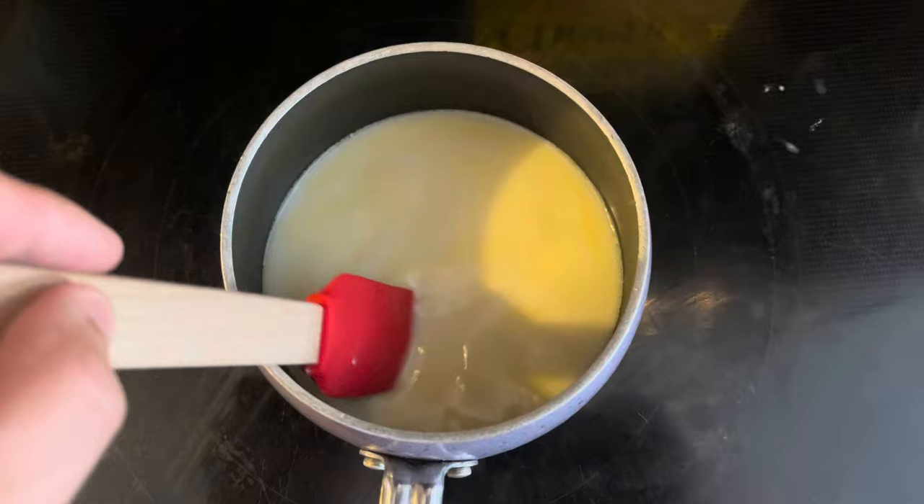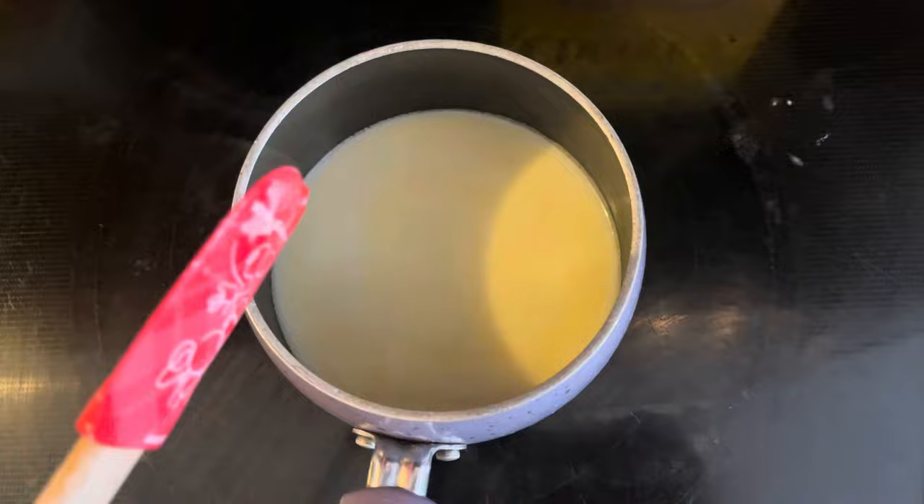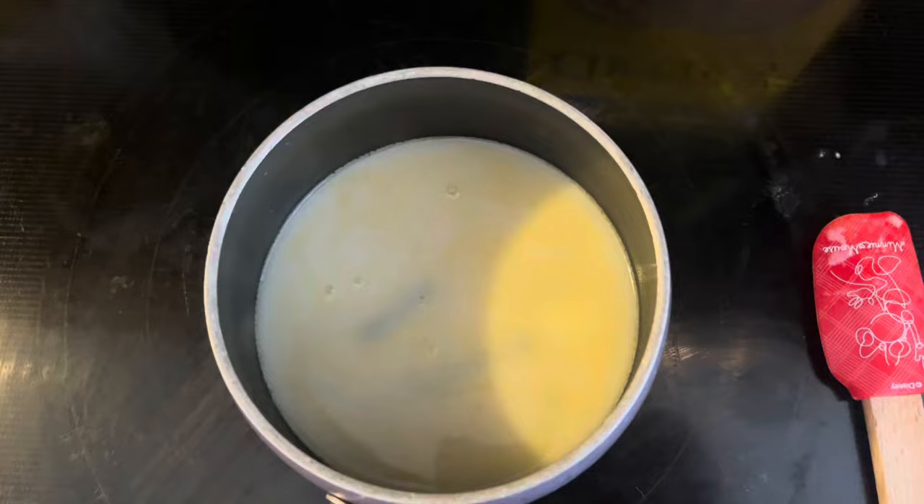Take your milk and get it to a simmering point, melt all the butter down, and get it hot enough for the resin to melt off your Dynavap into the milk. Then take your Dynavap pieces and plop them in one by one — just make sure you don't scratch the bottom of your non-stick pan.